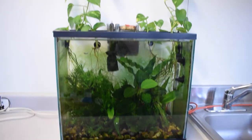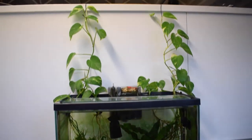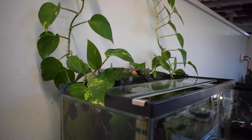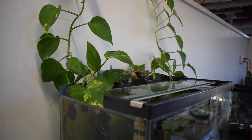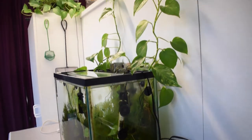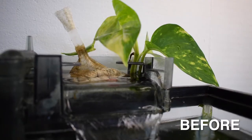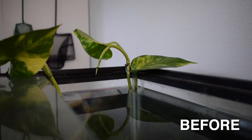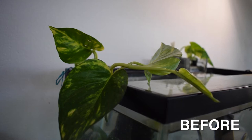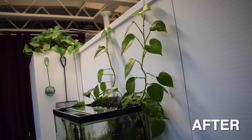This right here is my 15 gallon tank, and this is the growth we've seen after seven months. I initially put some pothos clippings in here about seven months ago and as you can see they have grown a lot. I'll go ahead and put in some before and after shots so you can see the progress. If you want to see the initial video where I added this pothos, I'll link that down in the description below.